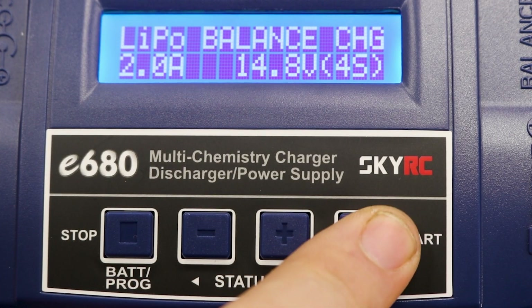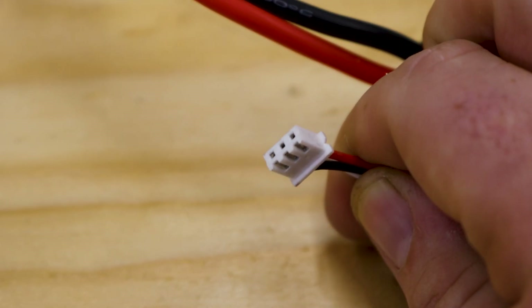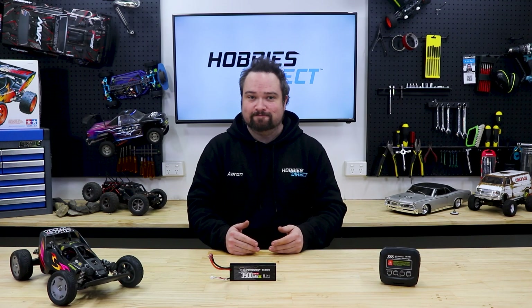Firstly, check your charger and connections. Make sure all the settings are right and all the connections on the battery and charger are in good working order. If the connectors are damaged or corroded and the charging circuit can't be completed, no charging.